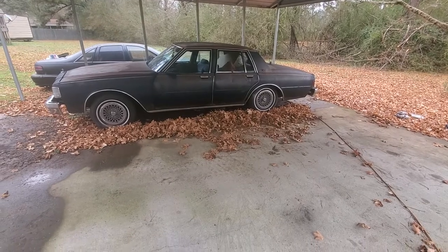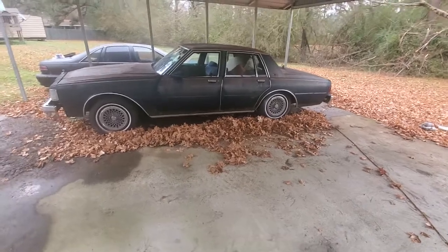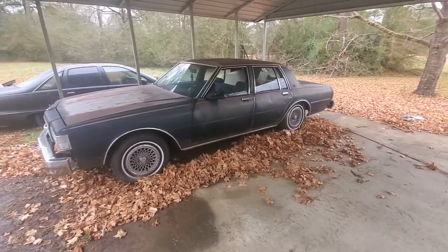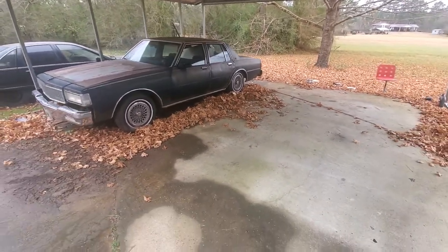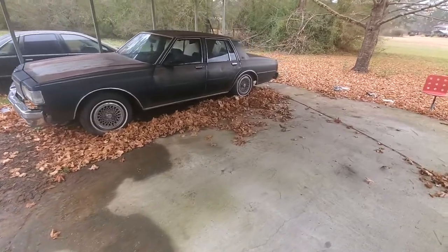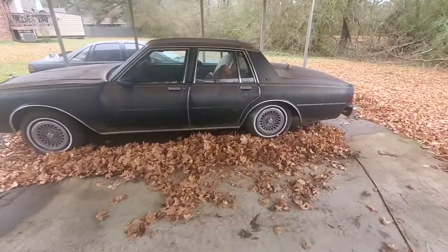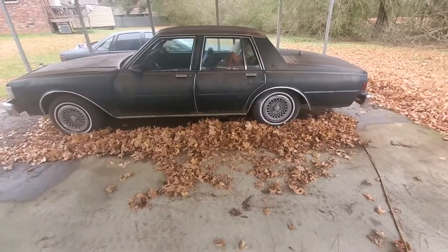It's a 1987. Little backstory on this car: when I was 15 I saved up money all summer working, put my coins together, and bought my first car at 15. So it's got a lot of sentimental value. I'm gonna get it back.